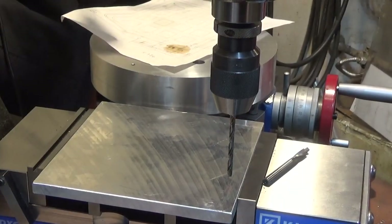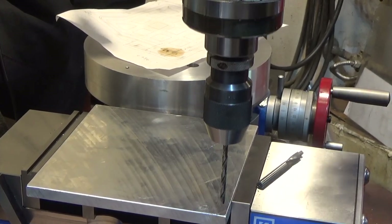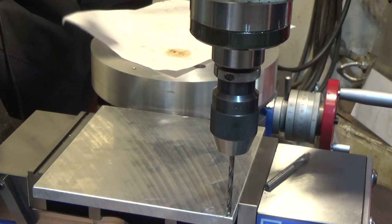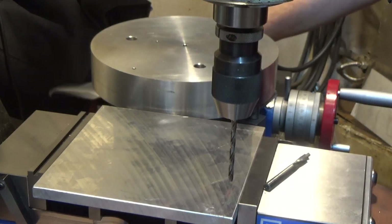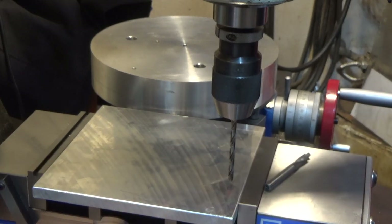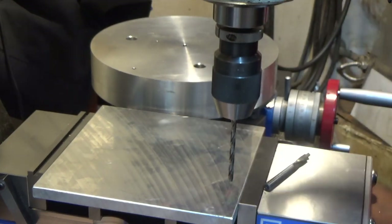We're going to drill and countersink the top plate. First we're going to drill all the holes, then we'll come back and countersink them. The beauty is I only need to know really one number — everything's 3.786 off of the center, and center is zero. So I guess that's sort of two numbers technically, but it should be pretty straightforward.